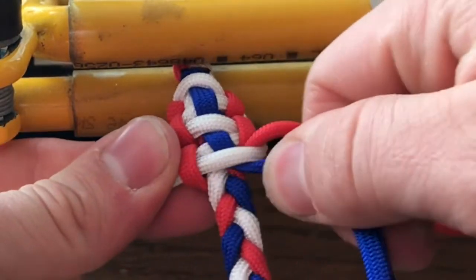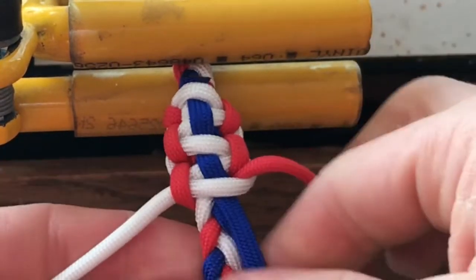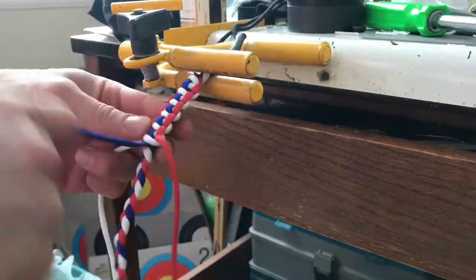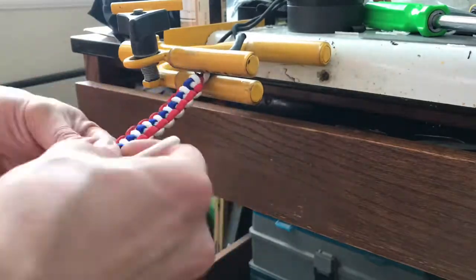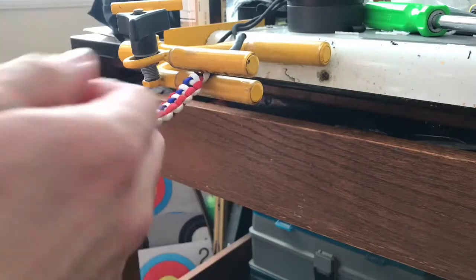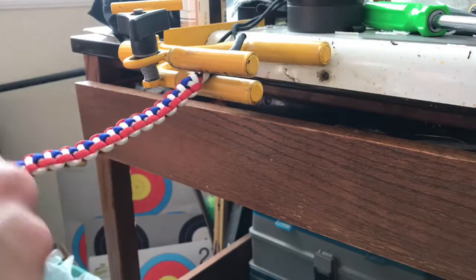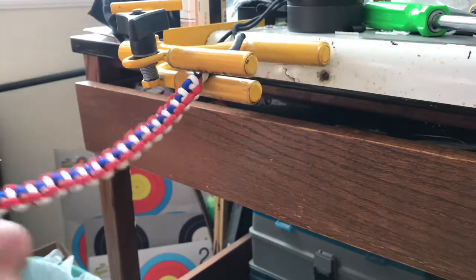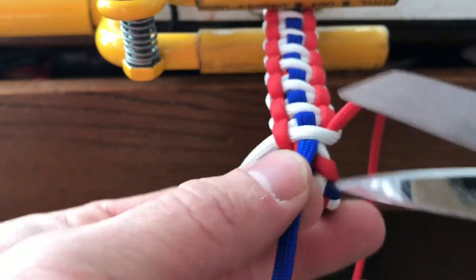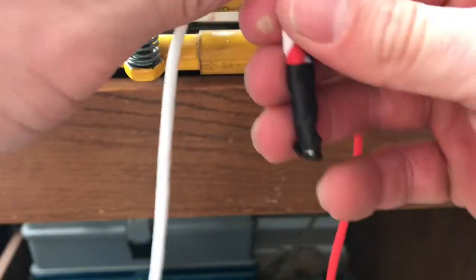As you go, make sure of two things: that your knots are pulled tight and your blue section remains in the middle. Once we reach the end at the same length as the other side, trim off that blue piece and melt it down so it makes another flat nub.